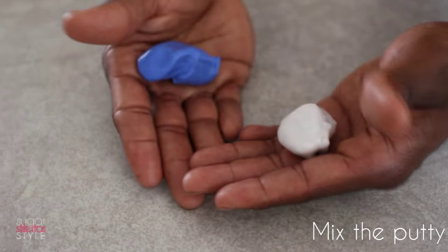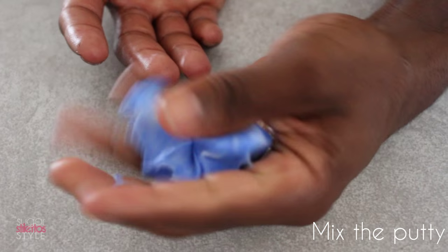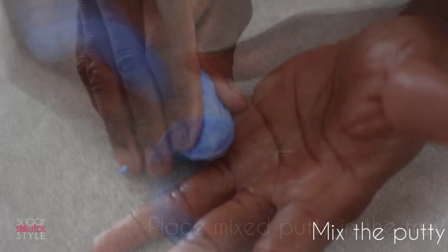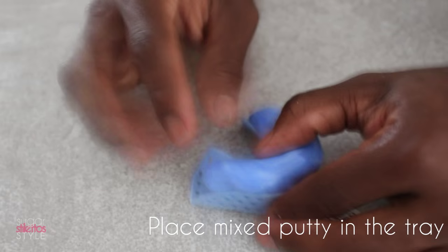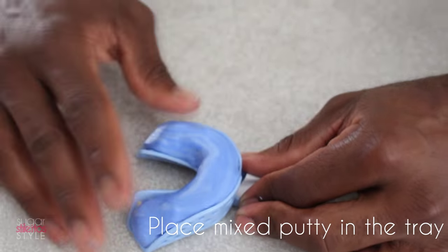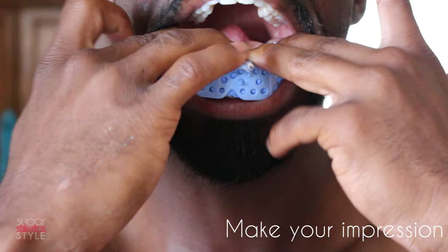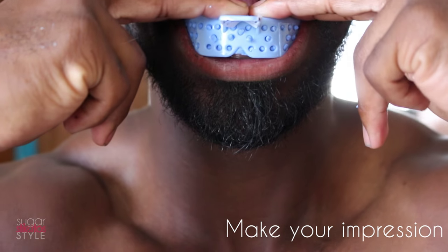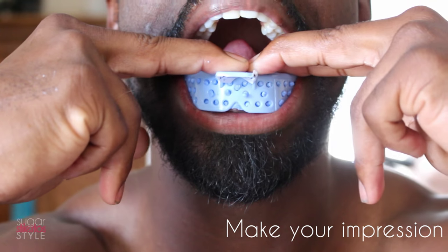You'll want to verify that you have very clear impressions in the putty. If you don't, try again. Once you've verified that it's accurate, repeat the steps to do the bottom tray. The kit comes with very detailed information and an extra set of the base and catalyst paste, so in the event that you do mess up, you can try again.